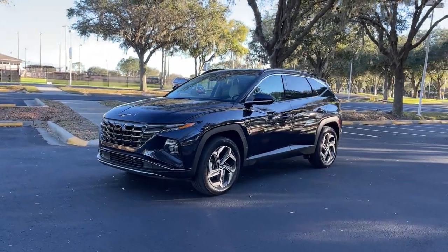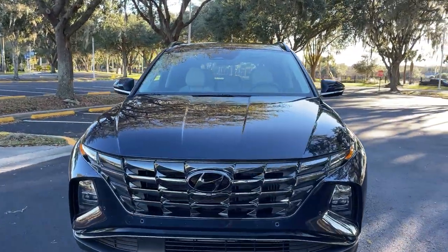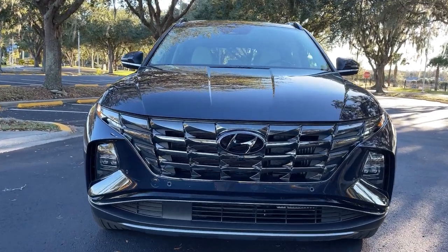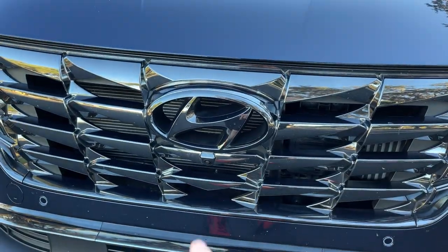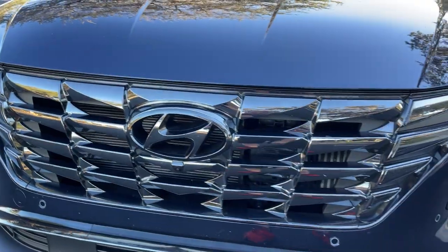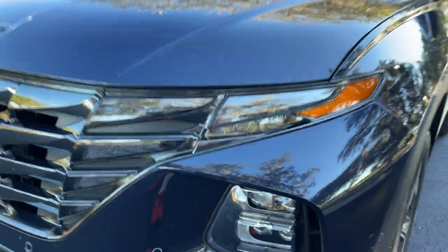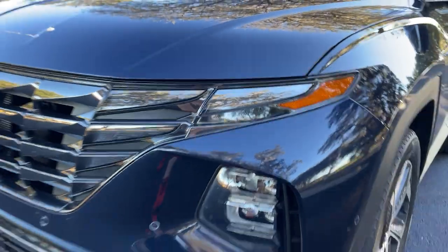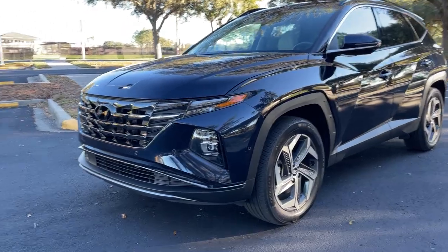We're going to start off with a tour of the exterior, which is probably the biggest selling point here on the Tucson. This is a very interestingly styled vehicle. We've got the limited trim level, which is the most expensive one you can get. We have this sort of shadow chrome grille with the black chromed out Hyundai grille, which looks really sleek, leading into these LED DRL lights. Very cool looking. You also see this fascia appear on the Santa Cruz pickup truck. The main headlights are actually down here — they're split from the DRLs. Much more interesting looking than the previous generation Tucson.